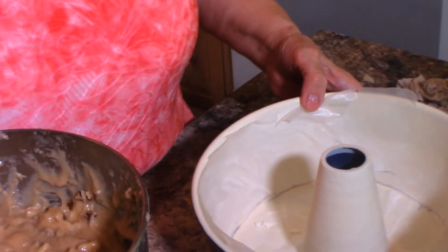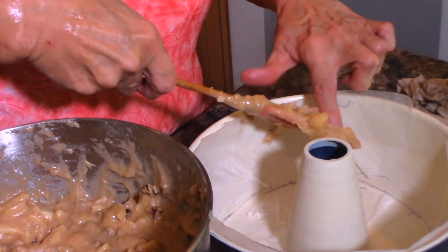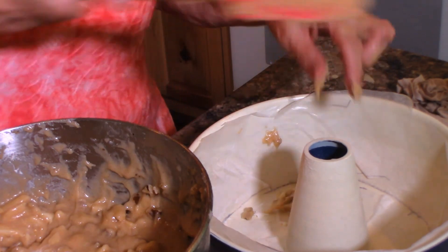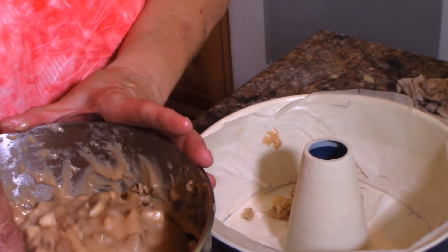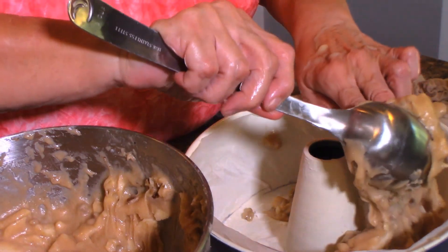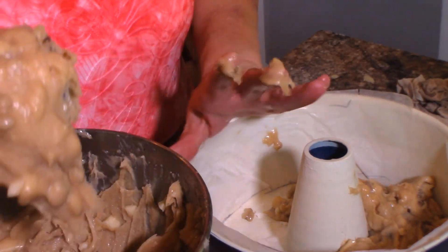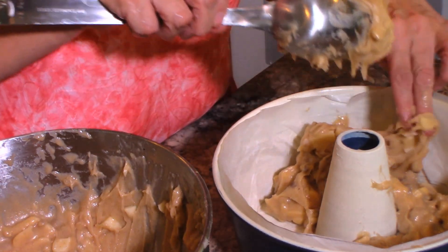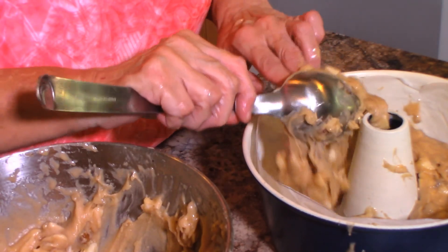We're going to go ahead and spread this batter into our bundt pan. I'll start spooning the batter in and once it's all in we'll spread it around. You can see how thick this batter is — don't worry about that. If you make this cake and your batter's thick, that's exactly how it should be for this kind of cake.